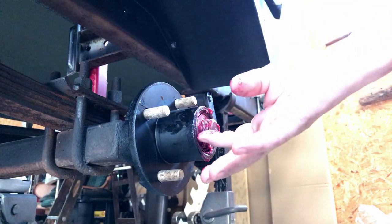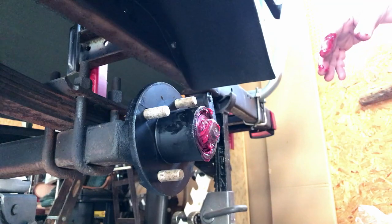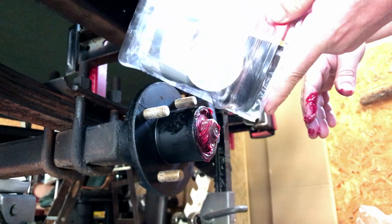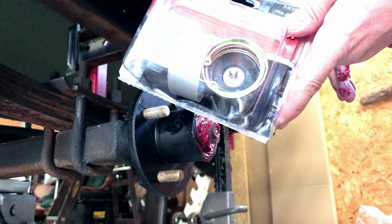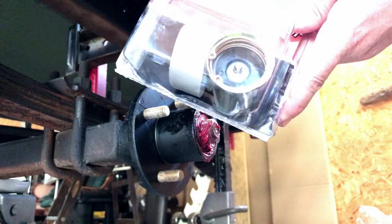Now this comes with a cap — just a little metal cap that goes over it. But what I use, and I think everybody does, is these called bearing buddies — or bearing protectors. It has a grease fitting on the end. Once you get it on there, you put your grease gun on there and fill it up and then cap it off. That helps keep it greased.